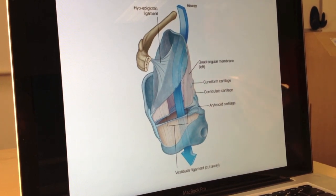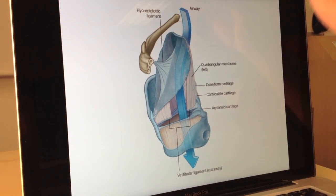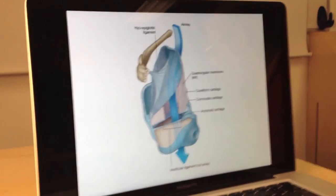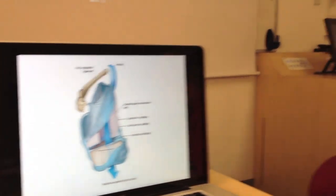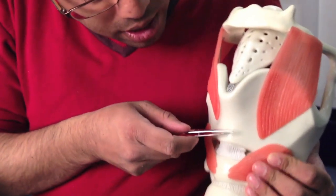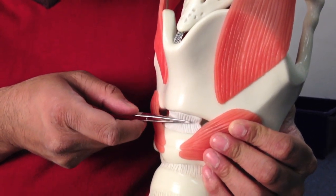So those are our external membranes and ligaments, which are broadly structural — holding everything in place. We also have two internal membranes. The first one, which is actually very palpable on yourself, is between the thyroid cartilage and the cricoid cartilage. So it's called the cricothyroid membrane.